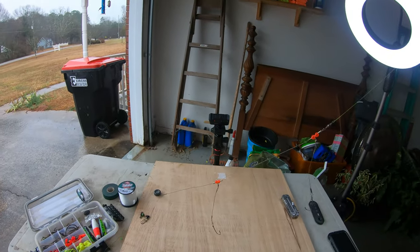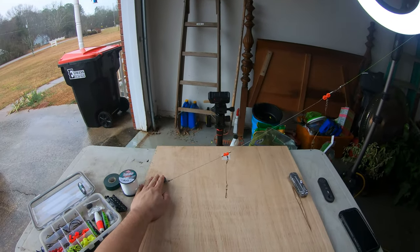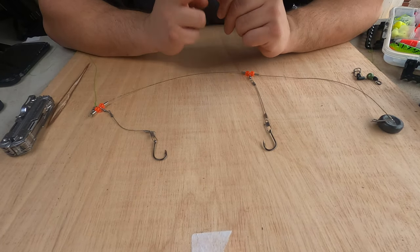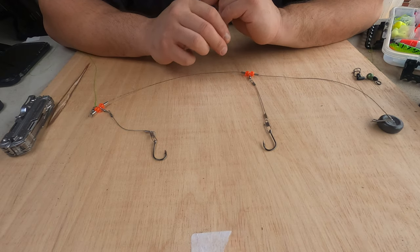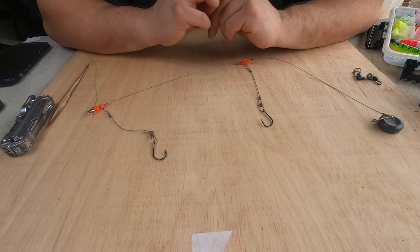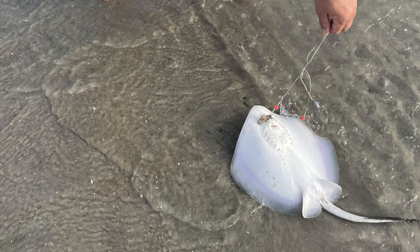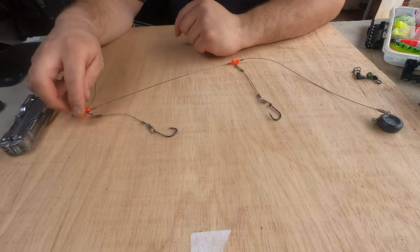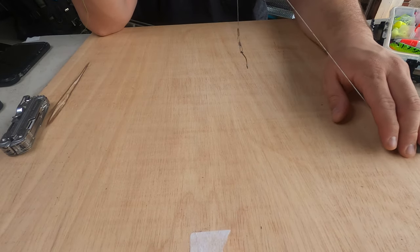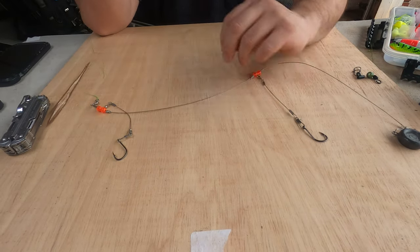Put some light tension when you reel in so your bait is suspended in the air. The good thing about these high-low rigs is when you're using small baits it gives you twice the scent. I've used these in fresh water and salt water — down on the surf catching whiting and stingray. It's a very good rig especially if you want to target small channel catfish to take home and fry, which you should because fried catfish is the best.